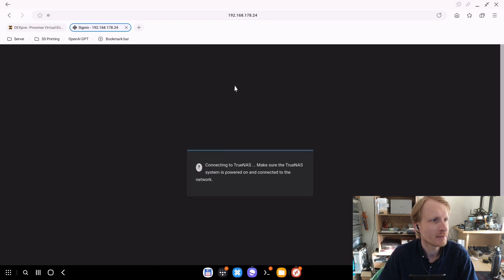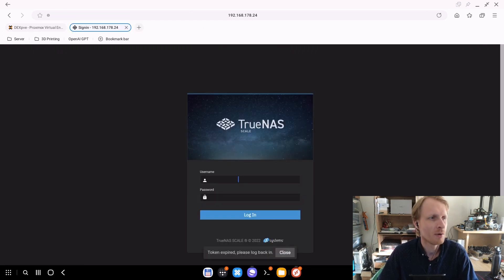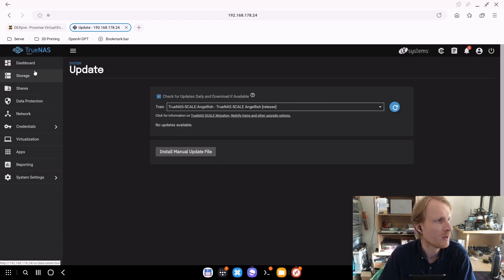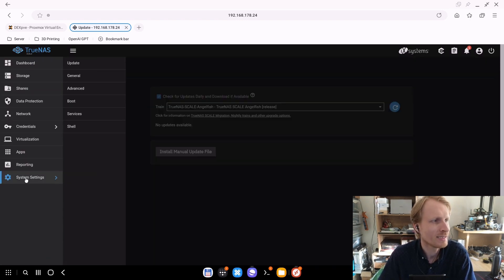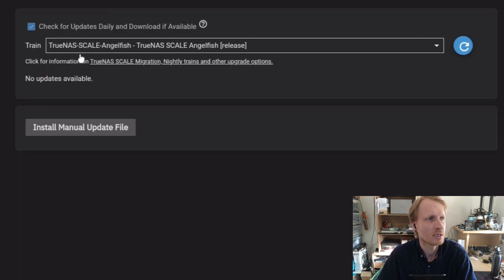Now let's go inside TrueNAS. I need to log in again because TrueNAS has a timeout — I think around 60 seconds — and it will automatically log you out. So on the left-hand side, if you click on System and then Updates, this is the page you will see. Right now, as you can see, it is selected under TrueNAS SCALE Angelfish.